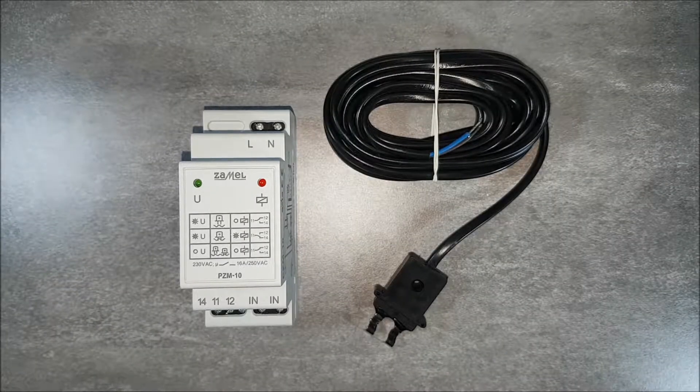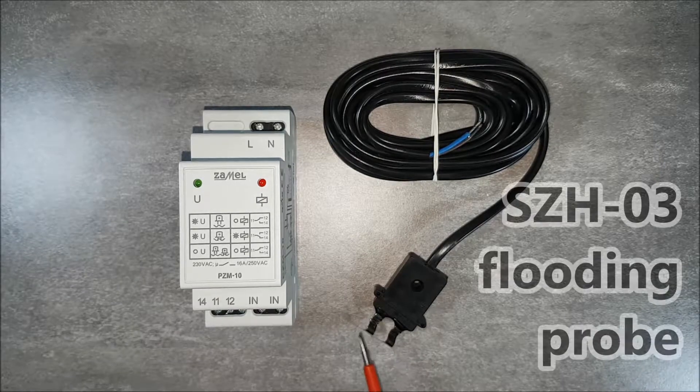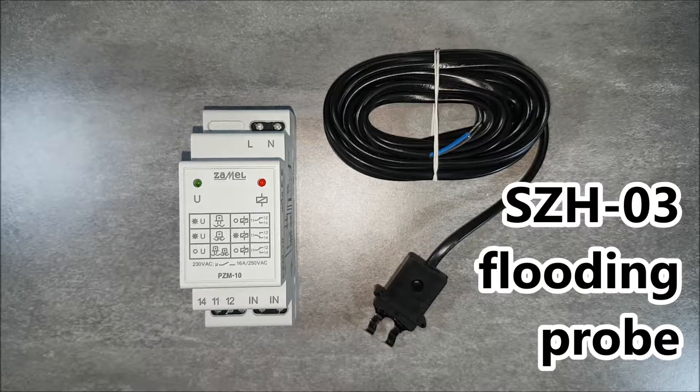PZM10, the flooding relay, is for detecting the presence of conductive liquids — for example water — at the level of the installed flood probe SZH03. The system can be used to alert about the appearance of water in places exposed to flooding. It can be used in control systems and fluid level control.